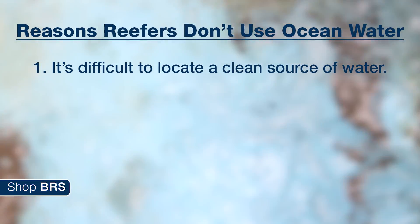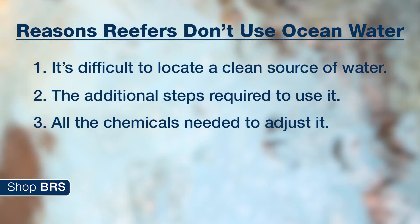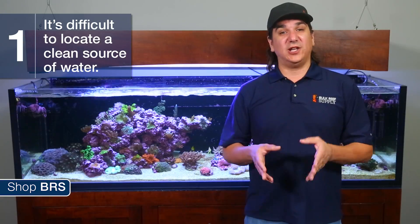That said, not many reefers do this for three primary reasons: it is difficult to identify or locate a clean source of ocean water, the additional steps required to use it, and the chemicals required to adjust it. Starting with number one — even though many of us live near the ocean, very few of us live near sources of clean ocean water.